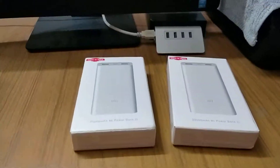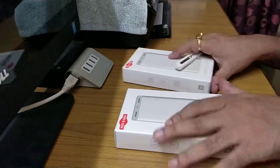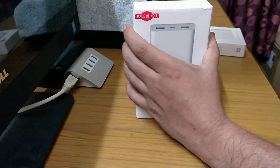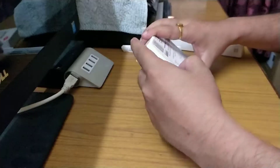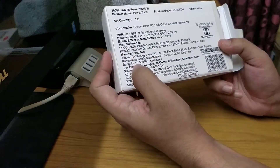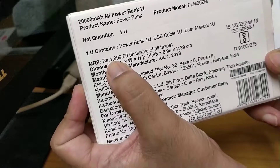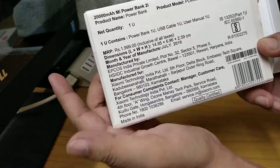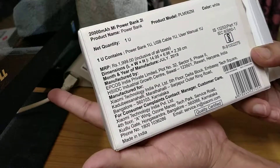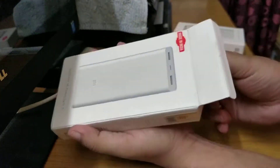As you can see on the package, it is mentioned that it costs around 2,000 rupees, but you can get it for only 1,499 rupees. If you have an Amazon offer, you can get it for 1,200 or 1,300 rupees.